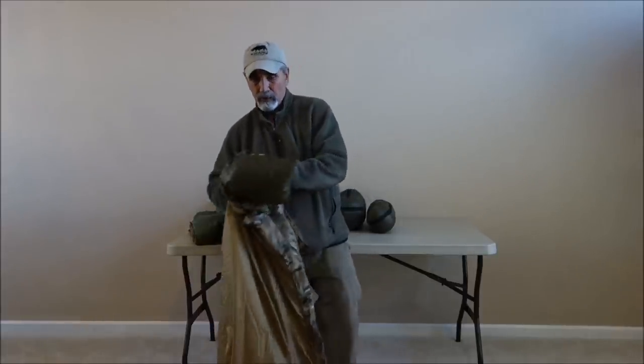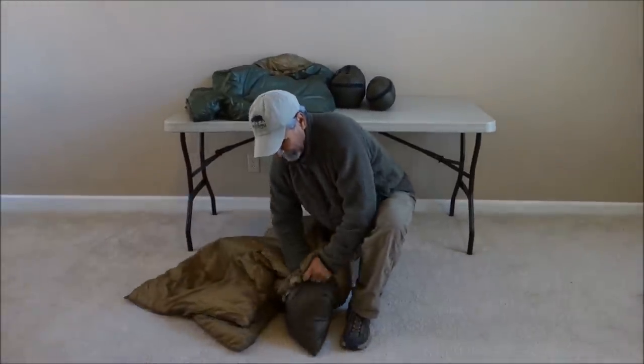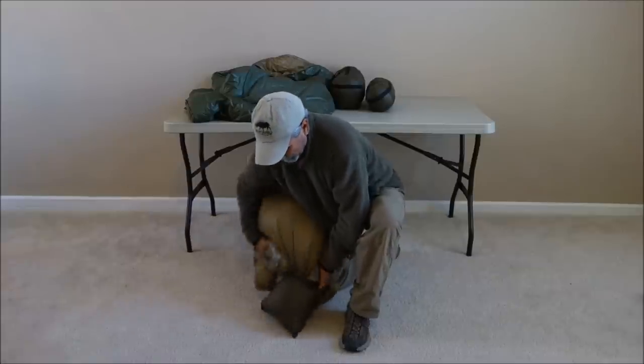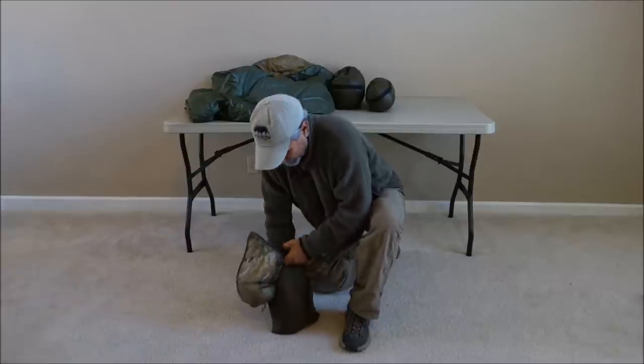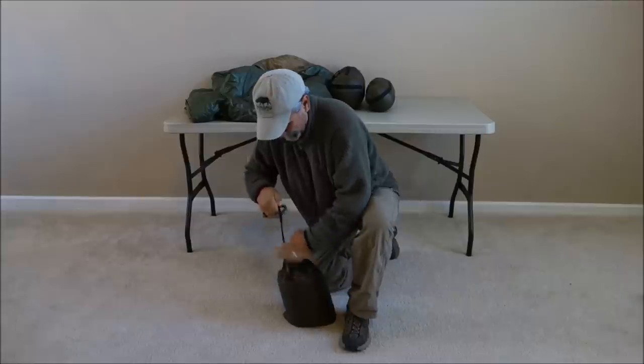Stuffing it in here. I am going to go down here so you can see me. A lot of guys see the Woobie or the Doobie and they swear it is not going to fit in that little stuff sack, but the compressibility of the Climber Shield Combat Insulation is pretty amazing — and as you can see, I got it all stuffed in.